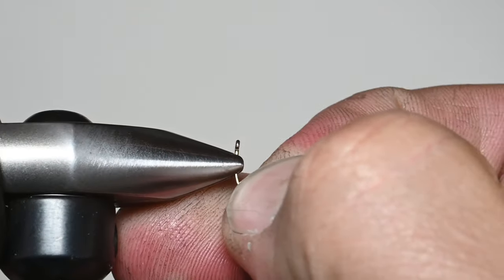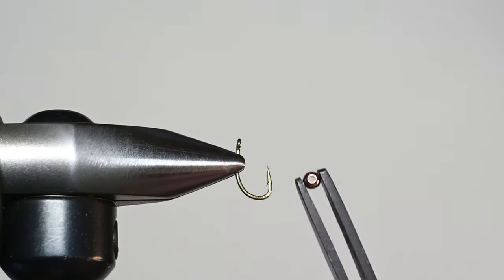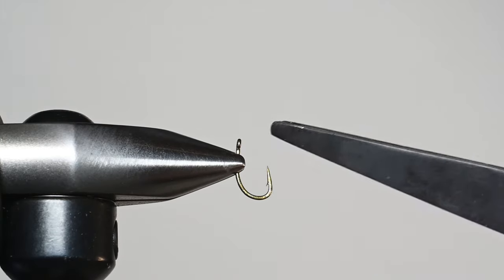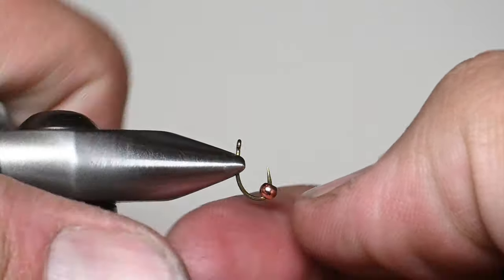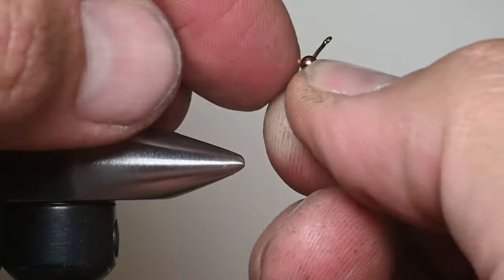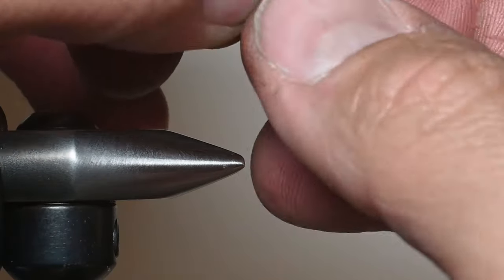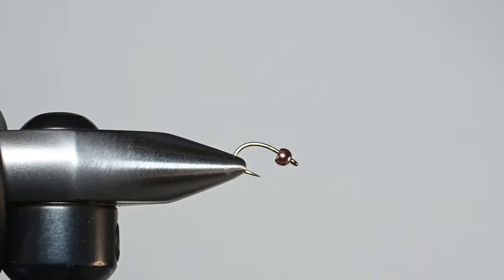A little trick for putting the bead on these smaller hooks: put it in like I'm showing you here. I've got some tweezers and I'm going to put the smaller hole in first. That way the concave on the back side, we're able to shove some thread in there. I'll go ahead and invert this at a slight angle so that the bead is down, because we're going to be tying our thread into that bend and I want it to be exposed.